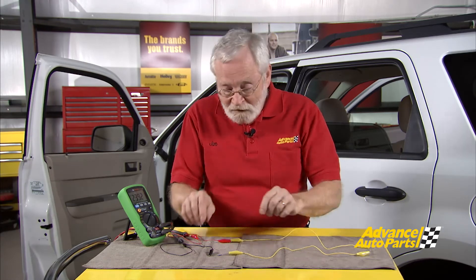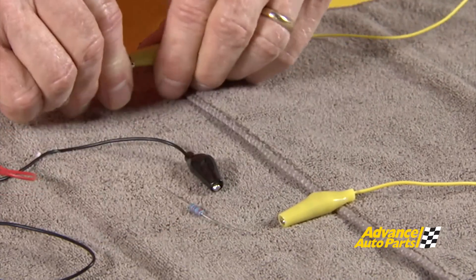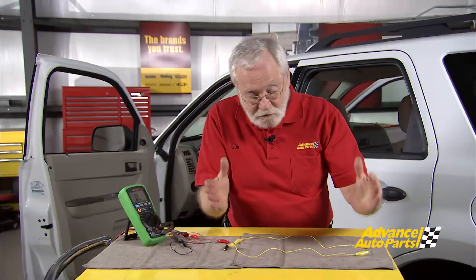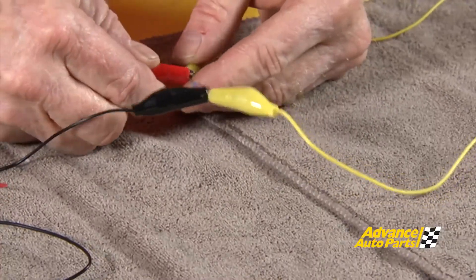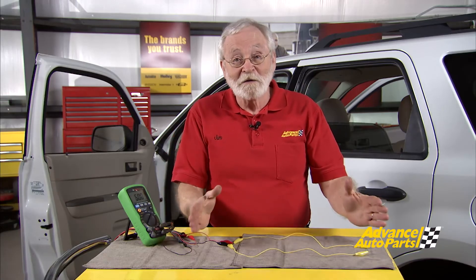But what about a parallel circuit? To make a parallel circuit, we'll disconnect the circuit and make it a little bit different. Now we'll connect the resistor in parallel with the other resistor, so now we have two resistors in parallel. Watch what happens when we hook up the ohm meter now — we have about 60 ohms. Remember: a series circuit adds, a parallel circuit divides, and that's why we have 60 ohms on the CAN bus circuit when we check pins 6 and 14 in the OBD2 connector with our ohm meter.